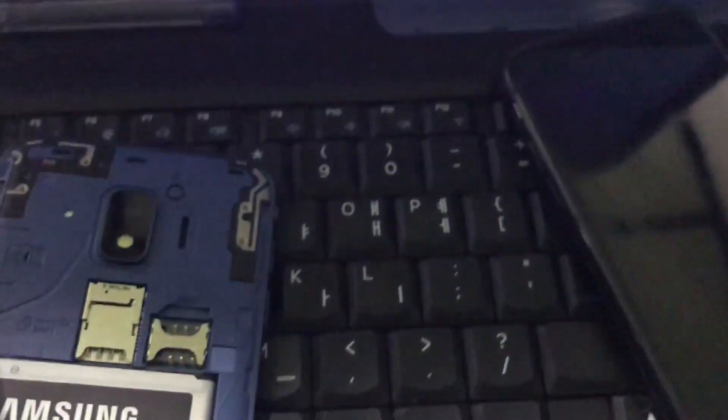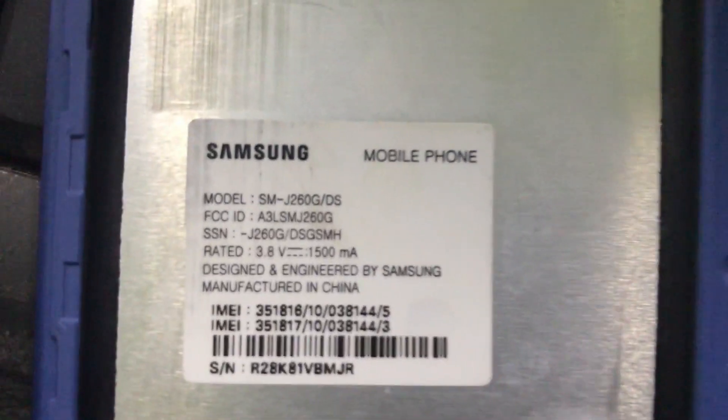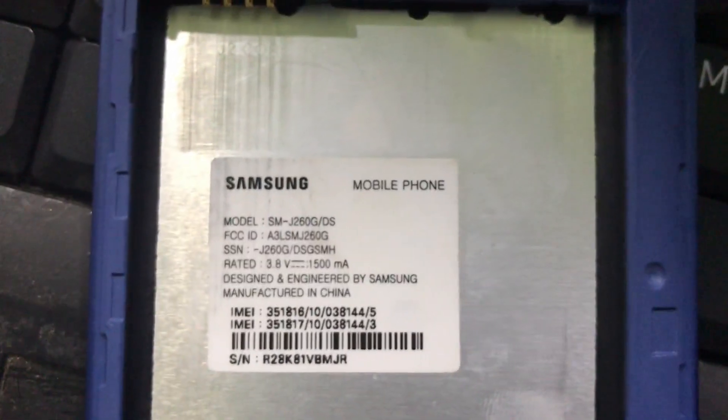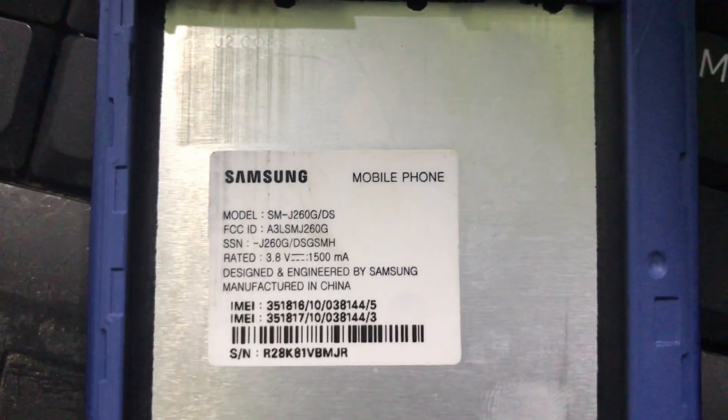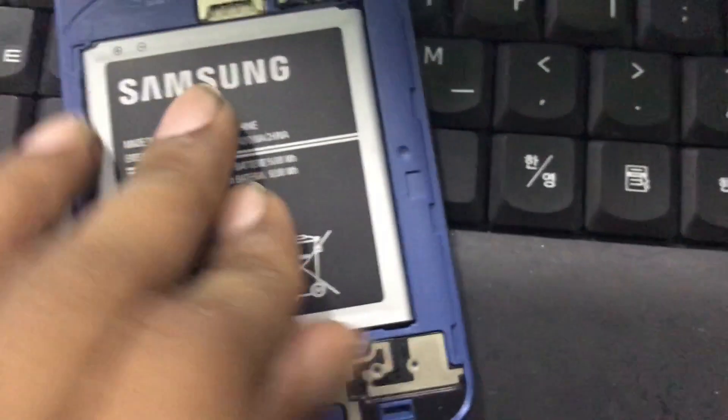Hello guys, today we are going to FRP unlock this model. The model number is SM-J260G DS — dual SIM. Now turn on.